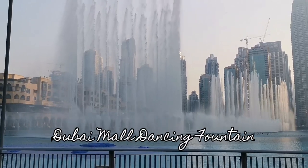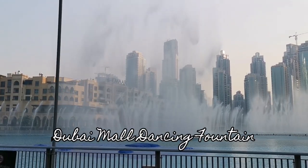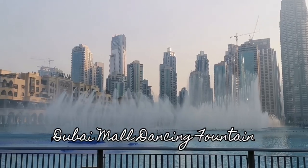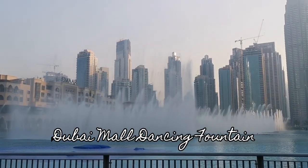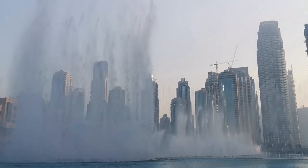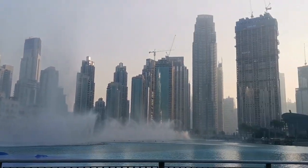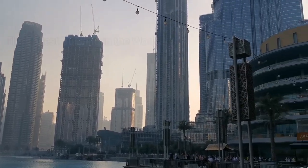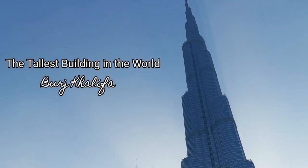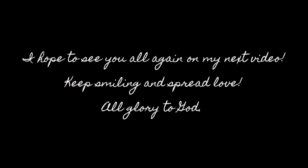It's so nice, right Tisla? Yes, you are absolutely right, Coco — look at the fountain dancing. I feel like dancing too. Enjoy the view, guys. But please don't forget to hit the notification bell and also the like and subscribe button. Now let's have a look at Burj Khalifa — it is the tallest building in the whole world. That's it for now. Ciao, and we'll see you around. Bye!